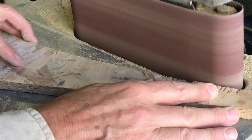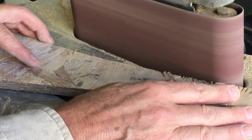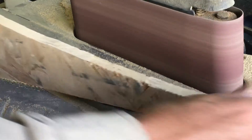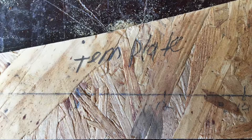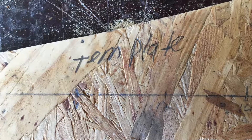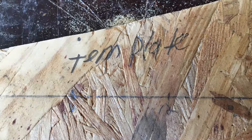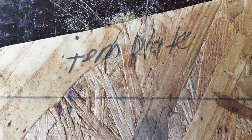After the template is rough cut with a jigsaw or a bandsaw, the next step is to take it over to the oscillating sander and smooth out the curve. You want to spend a good deal of time on the template and get it as accurate as you can, because all future ribs will be made from this piece of wood.